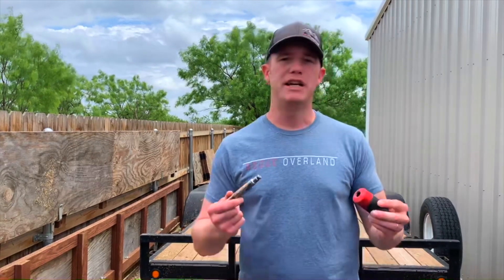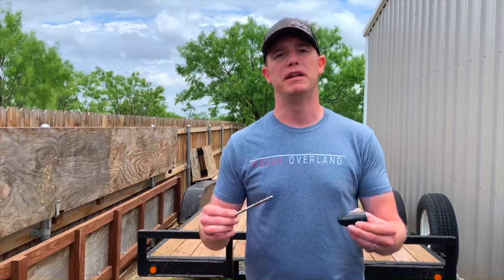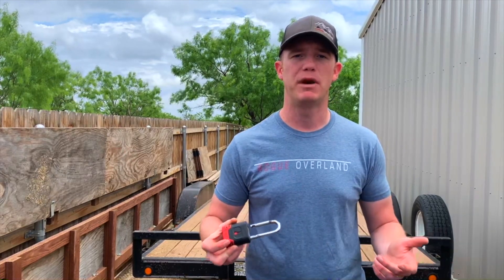I've got a couple of their different products here to show you. I've got their hitch pin lock for your trailer hitch, their coupler pin lock for your trailer, and their basic padlock. I have two of these and I use them to secure my ramps on my trailer.